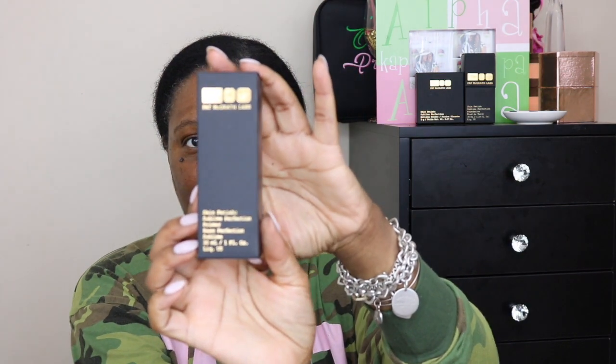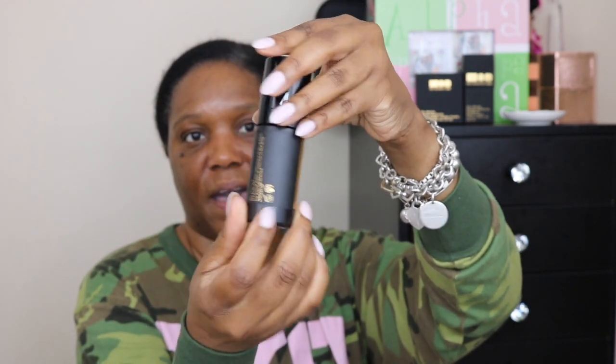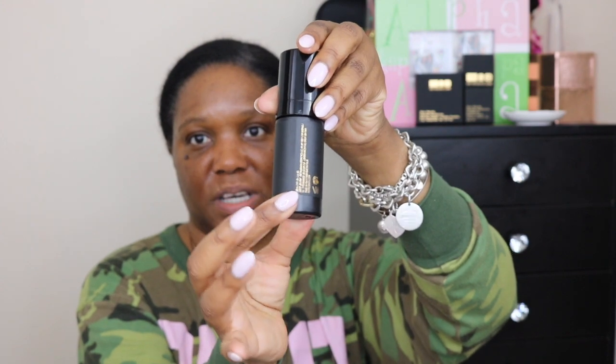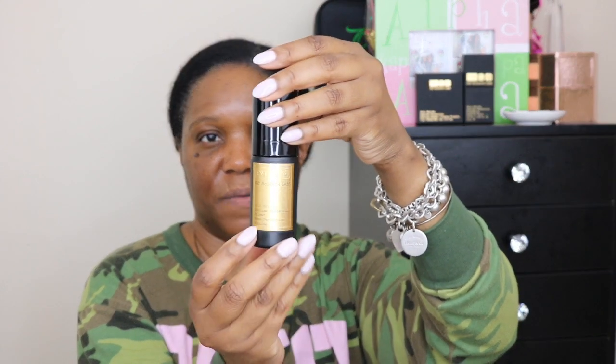I love the packaging — let me just show you. It has this cute little flip here that comes out, and then this is the primer. This is what the primer looks like. The back — I had to adhere the label a little bit more because it was coming off, but that's the back of it. Made in Italy.